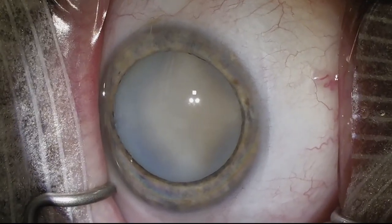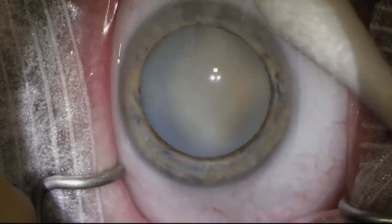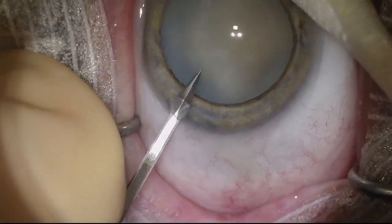The capsule does look fairly tense here. And so we're going to use a 25-gauge needle to decompress the capsule.